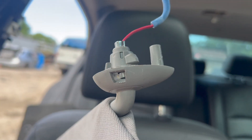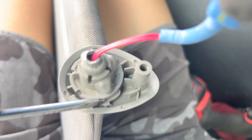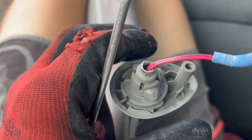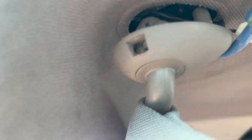So see this notch right here. For the passenger side, you're going to push this little notch this way — push it towards the driver's side. So it's going to be in here like this, and then you turn it this way, push that in, keep turning, and pull it out.